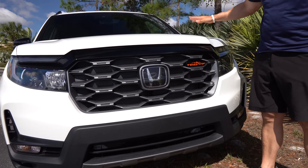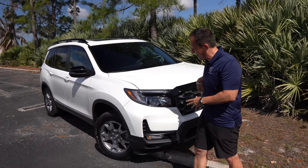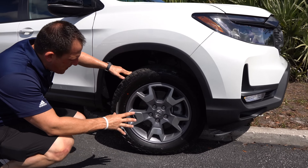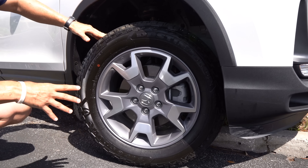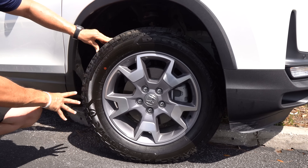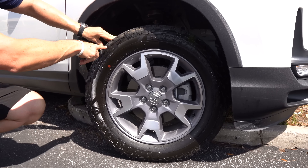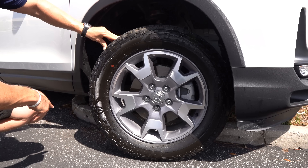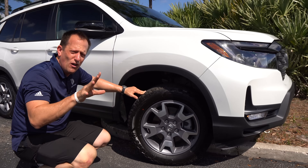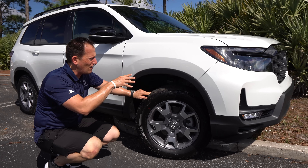Coming around the side, the Trail Sport gets specific tires and wheels. You're looking at 18-inch machined aluminum wheels with a metallic gray finish and off-road Firestone Destination tires — 245 width with a meaty 60-series sidewall. Honda retuned all the shock absorbers and strengthened the chassis for more rigidity, giving you a more composed off-road vehicle. Unfortunately, there's no forward-facing camera, which is a big miss if you're going to go off-roading.